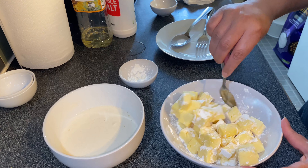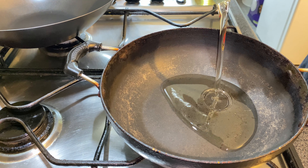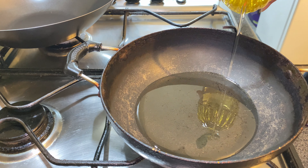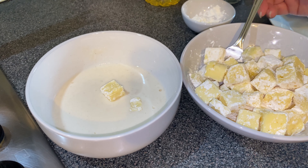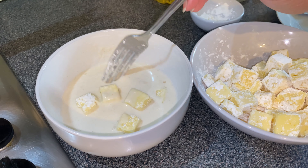I've added it to the paneer and just given it a mix. This makes your paneer crispy on the outside. In a pan I'm adding oil — heat up the oil so that it's nice and hot — and then I'll coat every single paneer cube with the mixture.